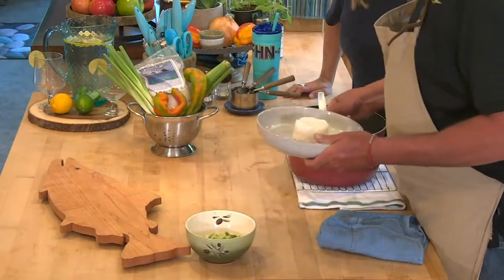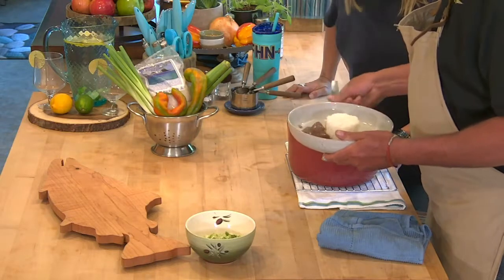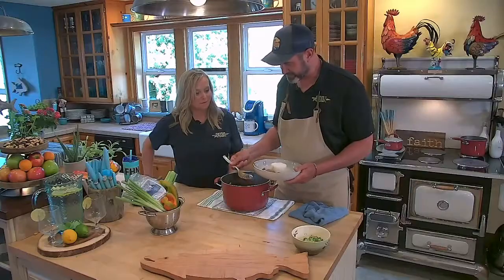It's usually served with white rice. I use jasmine — I like jasmine a little bit better.